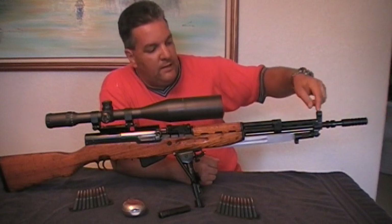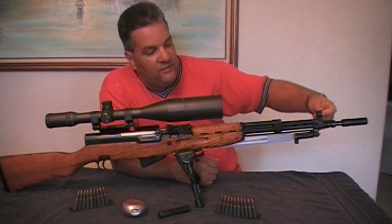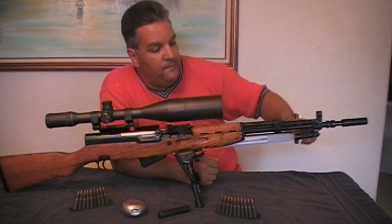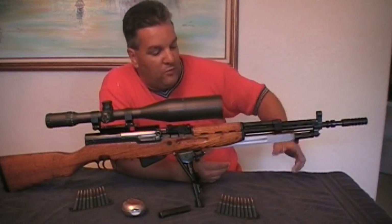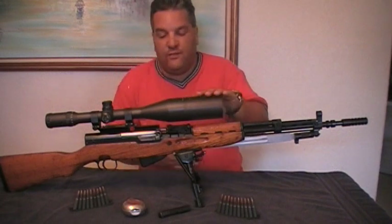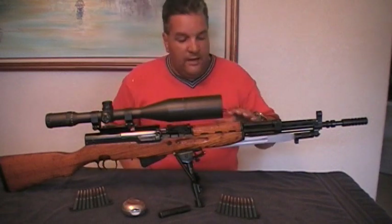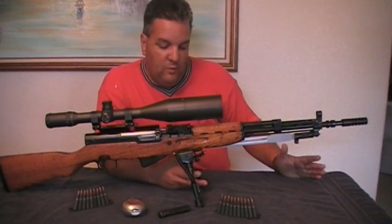I also put on an aftermarket front sight post — I'll show it up close a little later. They come in different colors. It is plastic, but it works pretty well. And with the scope setup I have on it, you don't really need to shoot open sights anyway.